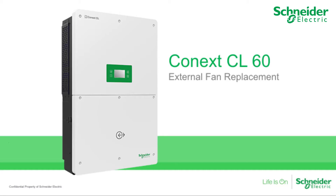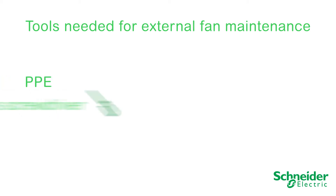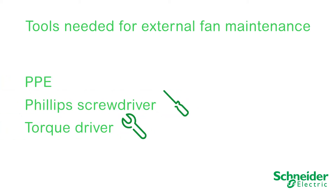In this video, we will explain how to replace cooling fans on the CL60. Fans at or near end of life will indicate a warning, event code 070 within the LCD menu. The following tools will be required to perform fan replacement: PPE, a Phillips No. 2 screwdriver, and a torque driver.